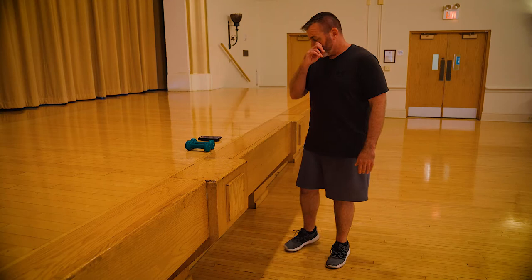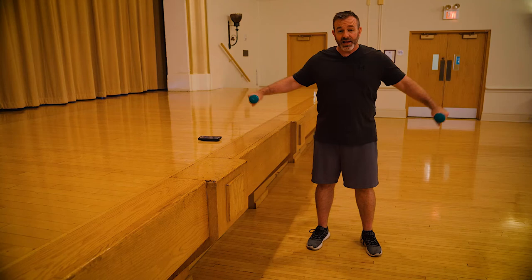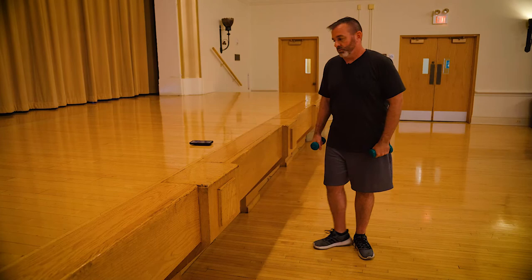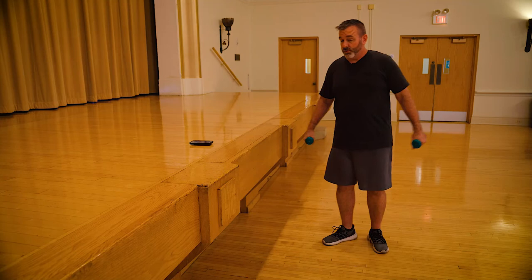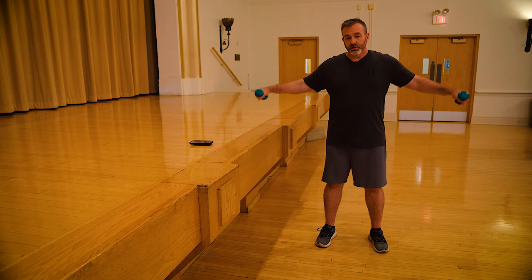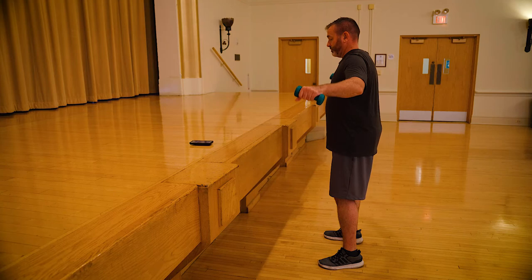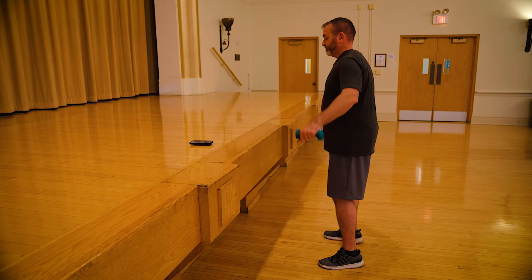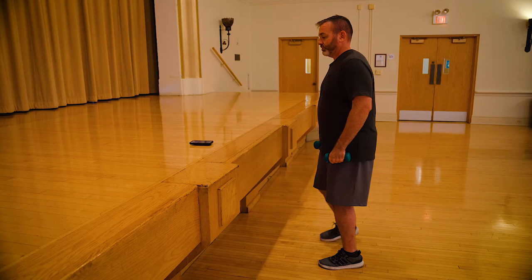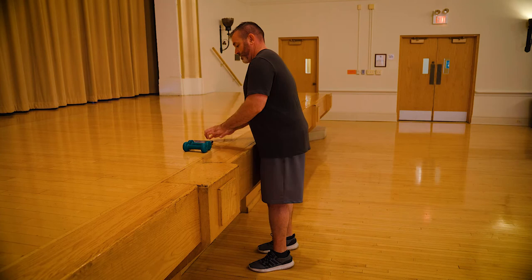Moving on to lateral raises. The goal is not to get it really high — the goal is good quality reps without dipping forward or extending back. If this height is as comfortable as you can go, then go that high. This is the most fatiguing exercise, so if you don't make it through the full minute, that's completely okay. Halfway. Three, two, one, and switch.